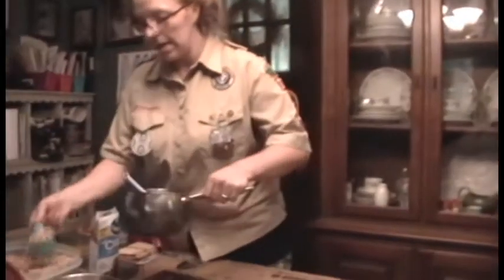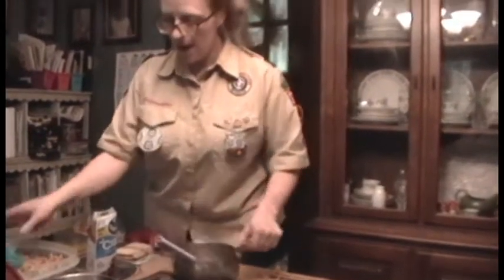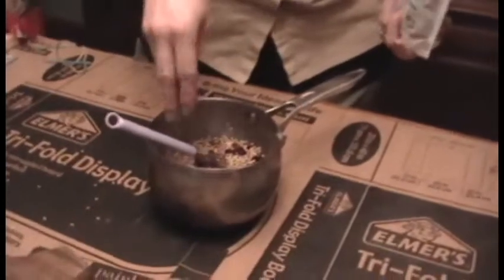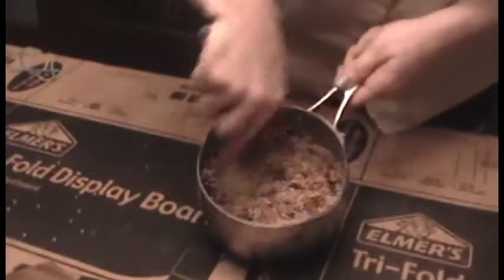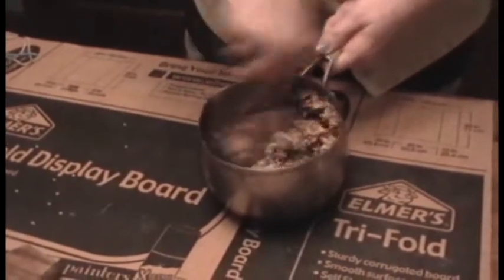And then we'll add our bird seed to it. Lots of different kinds of birds also like fruit, so I'm going to put some dried cranraisins inside as well. One more scoop of bird seed, and I'm going to mix it up really well.